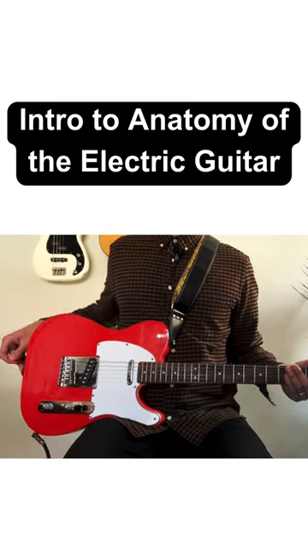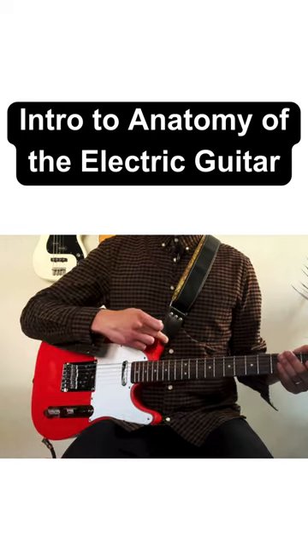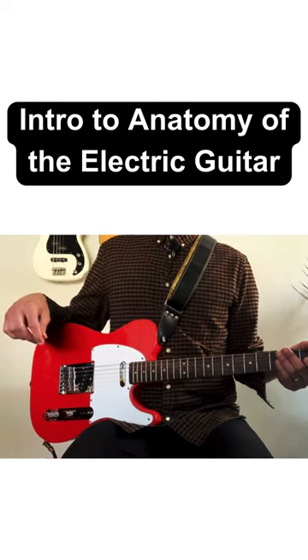On the body we also have strap buttons. There's one here and there's one here, and this is where you attach your guitar strap.